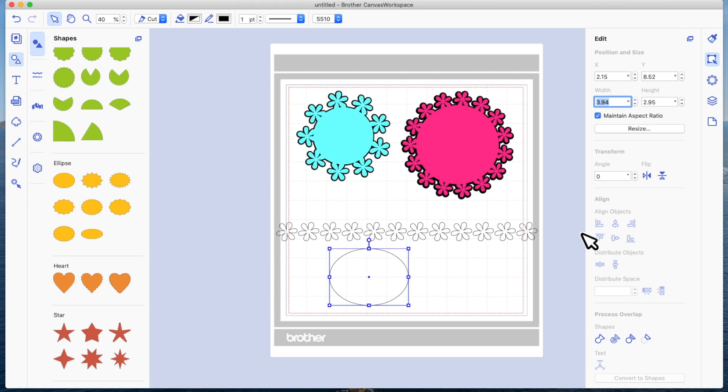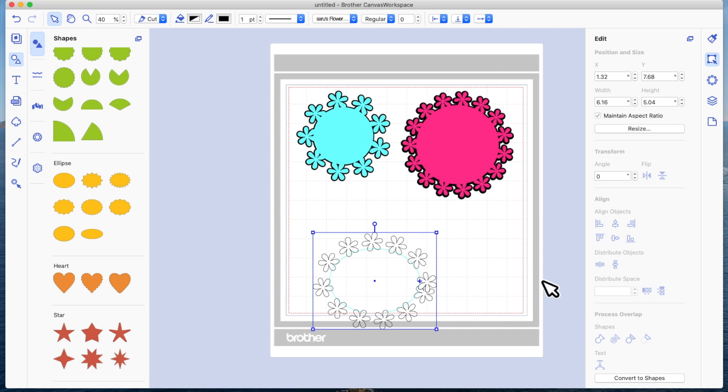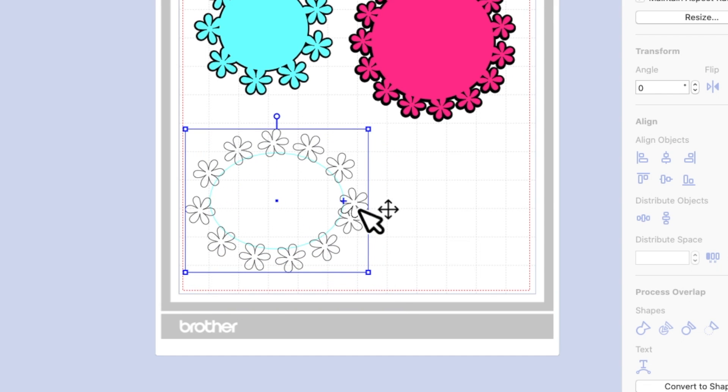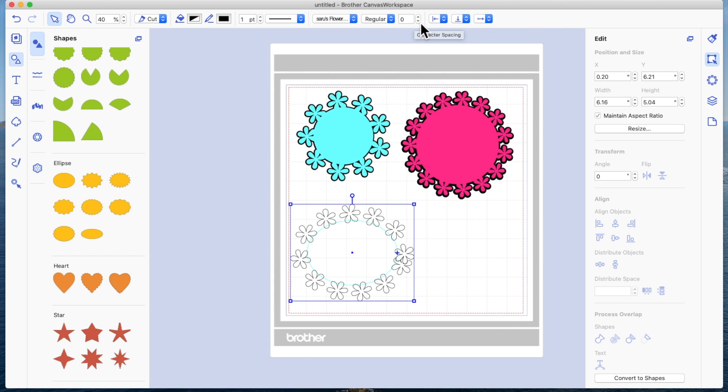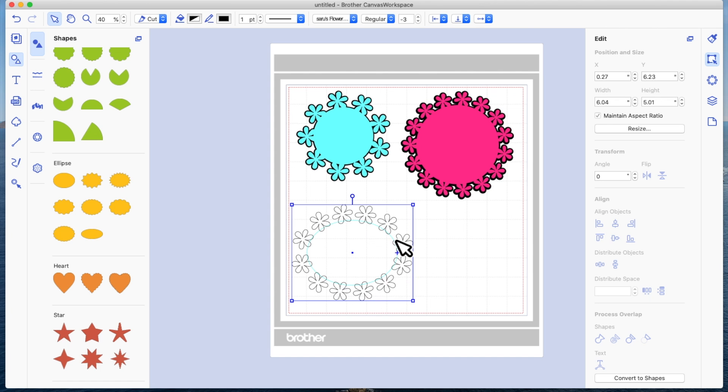Let's try four and a half inches wide. With 12 flowers and a four-and-a-half-inch wide oval, select both and hit fit to path. Counting from the top: one, two, three, four, five, six, seven, eight, nine, ten, eleven, twelve — I've got my 12 flowers. They're slightly overlapping, but we can fix that using the character spacing. Clicking character spacing to separate the flowers, I've still got 12 flowers on a four-and-a-half-inch oval.